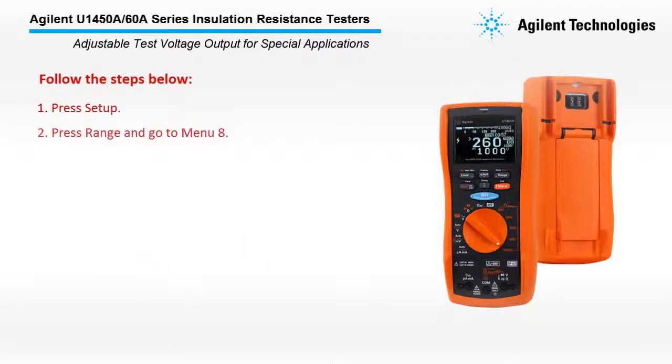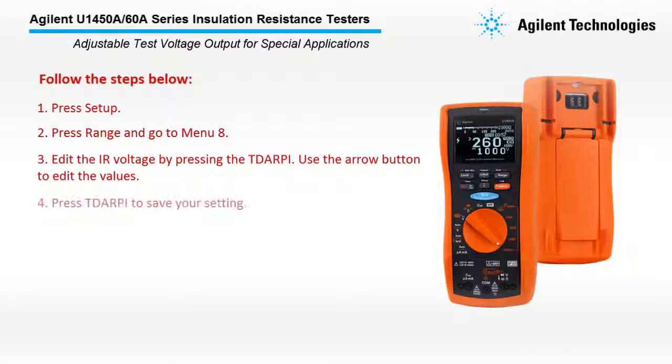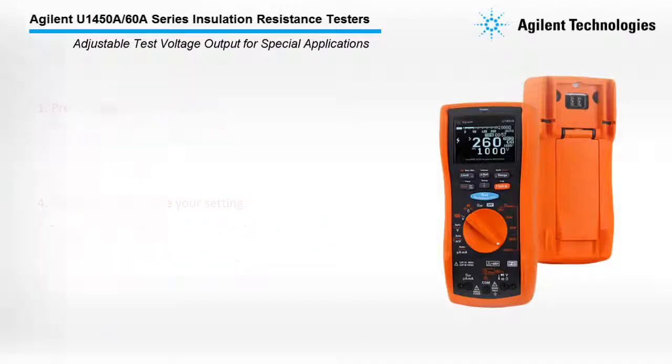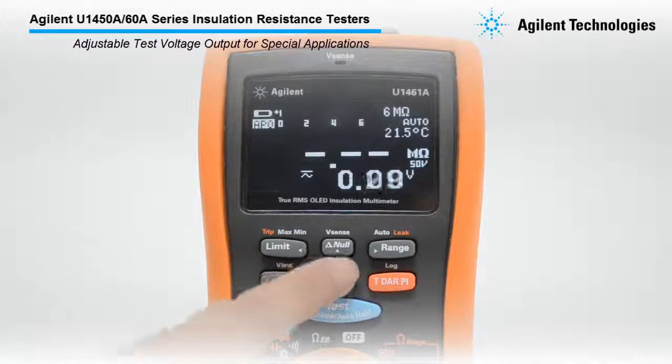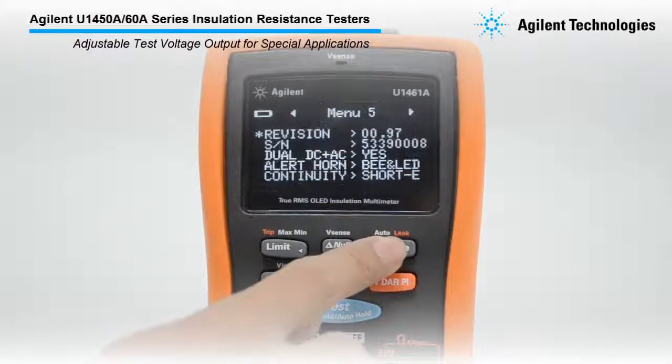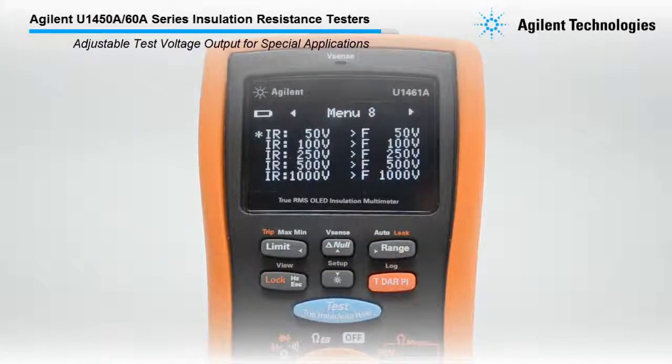The U1450A-60A Series allows you to adjust to your desired test voltage output from 10V to 1.1KV in 1V steps. Follow the steps below: press Setup, press Range and go to Menu A, then edit the IR voltage by pressing the TDARPI button.